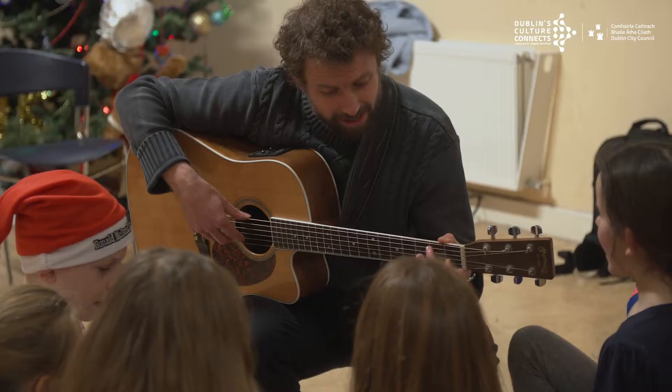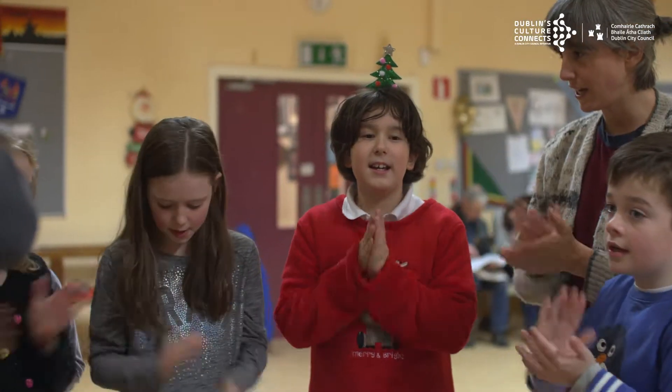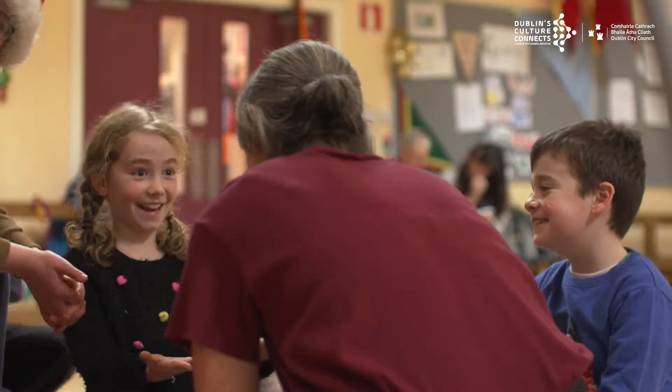We started off the first few weeks doing some rhythm exercises with them and some melody exercises, like just making up melodies, which was wonderful to get them thinking about music and rhythm and what a message of a song would be, and all those things.